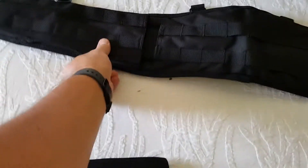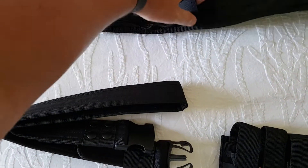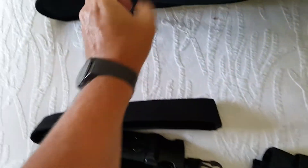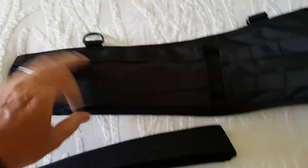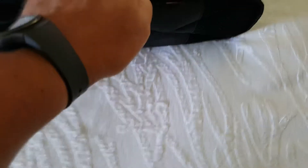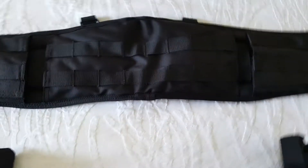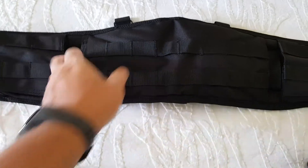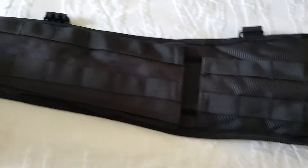First thing first, we'll start with the big belt. The actual battle belt itself — you'll notice there's a velcro opening on either side so you can get in to the inner pouch where your inner belt actually runs inside. It's set up to run as a left or a right-sided holster. The material itself is 100% nylon. The weave on it is what really counts — it is a lot heavier and a lot sturdier than most of the other tactical gear you will see out there.